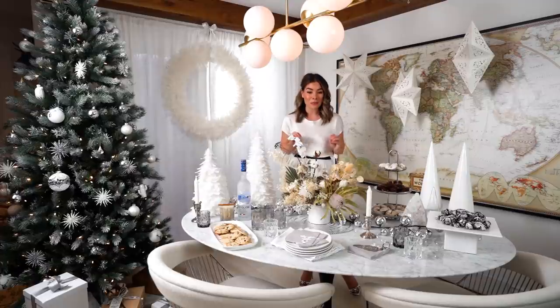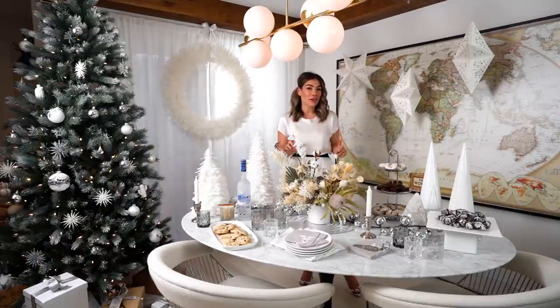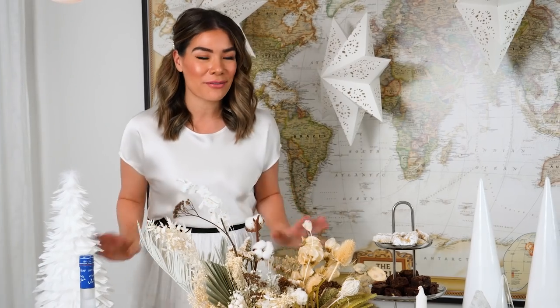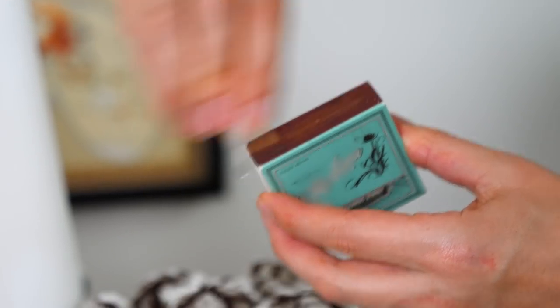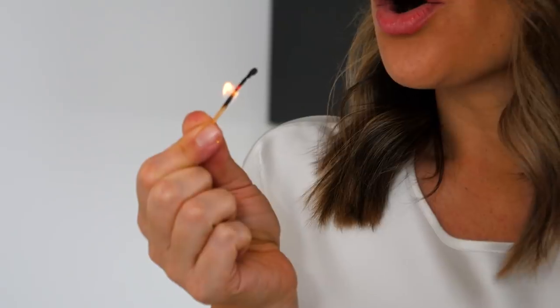I really love the incorporation of all the silver, grey, and white tones — it's really fresh and super modern. A tip whenever you're doing any kind of tablescape: just have fun with it, don't overthink it. Feel free to place things wherever it feels good, and it'll turn out great.